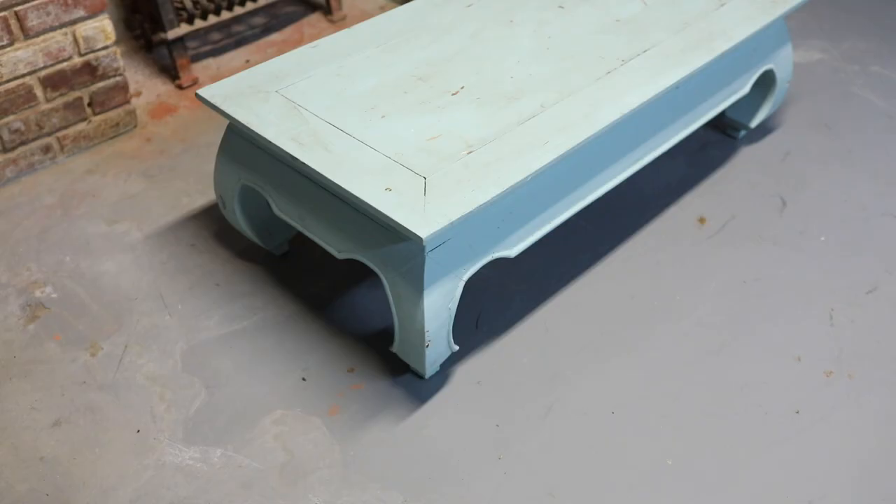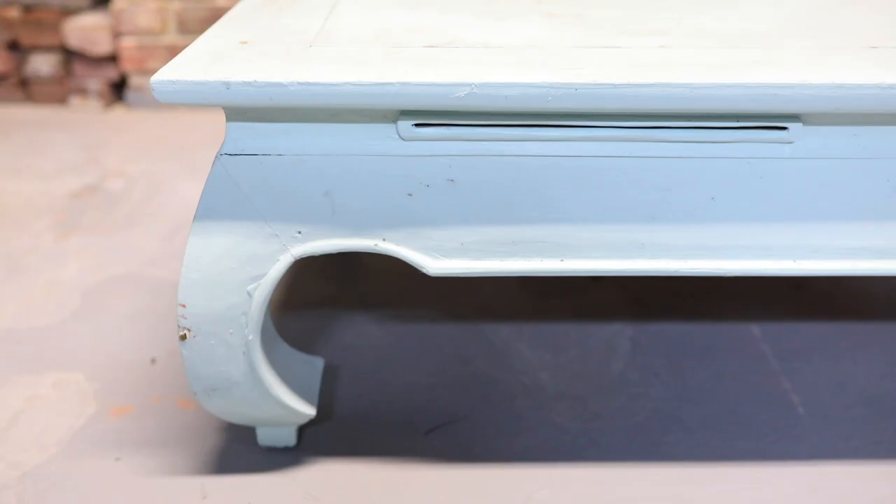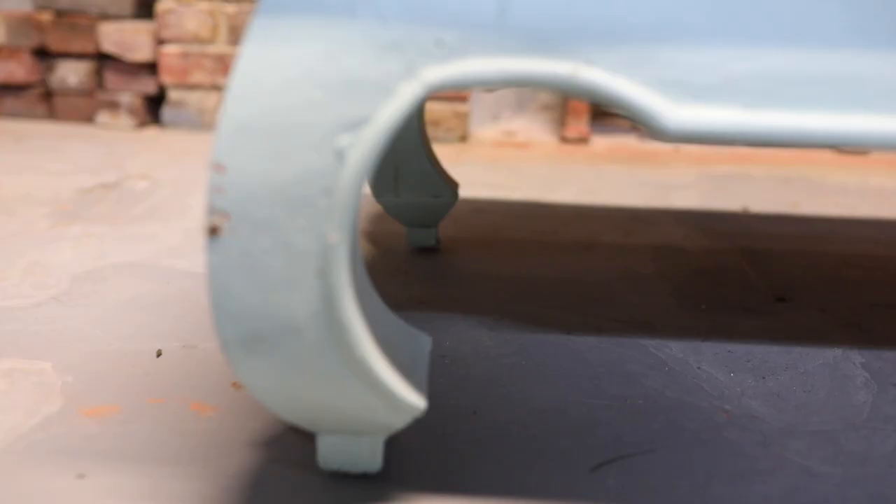Hey there, my name is Megan and welcome back to my channel. Today's video I'm going to be taking this painted coffee table and stripping it down and hopefully getting a really nice natural wood finish on it. If you've ever been intimidated by painted furniture — maybe you've been on Facebook Marketplace or thrifting and you've seen an item of furniture that's been painted and you really like the shape and would love it if it was just natural wood but aren't sure how to achieve that look — then this video is definitely for you.